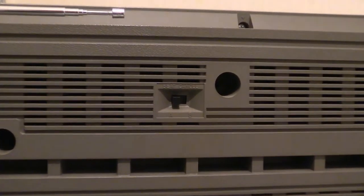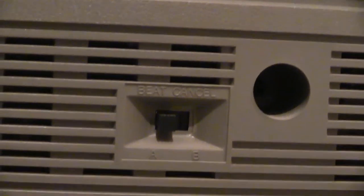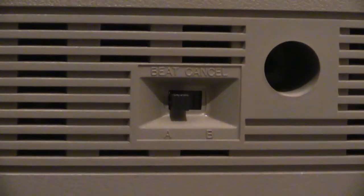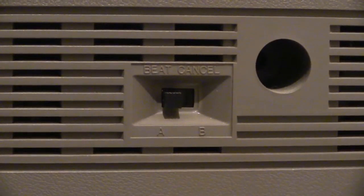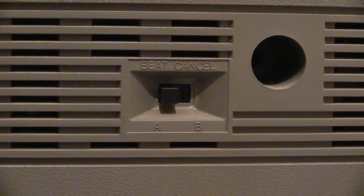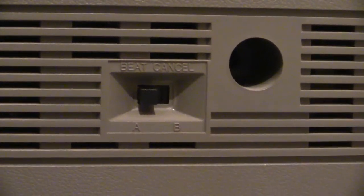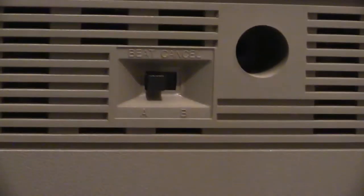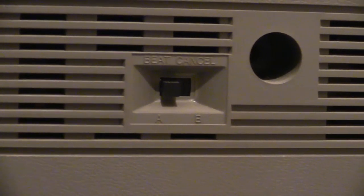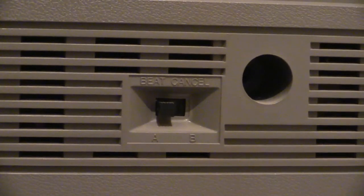Beat cancel is used when you're tuning into a radio station — it deals with a type of radio frequency interference that sounds like a beating sound. That switch, when you operate it, either reduces it or cancels it out altogether — which is what's called beat cancel. Whether it does or not is another thing, but you've got options A or B, and it's supposed to either reduce it or cancel it out altogether.